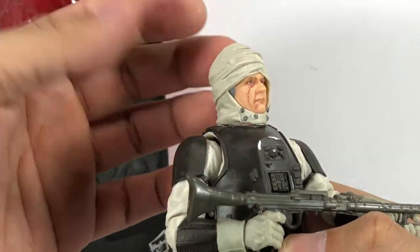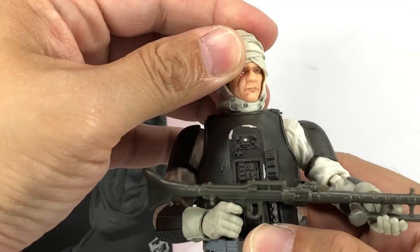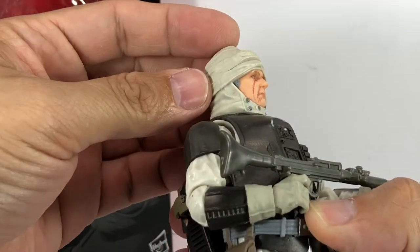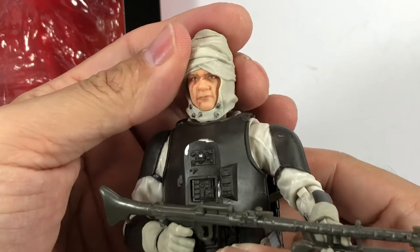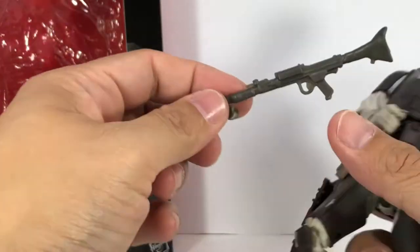I don't think you can remove the bandages or the turban. You could if you wanted to, but I don't think you'll see much underneath — it's probably just plain plastic. But as it is, it looks great.